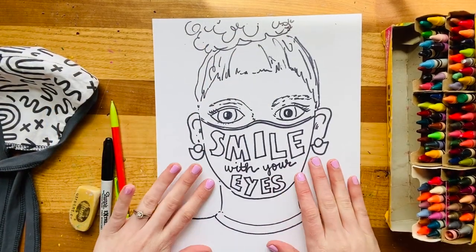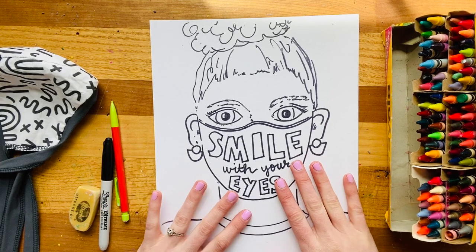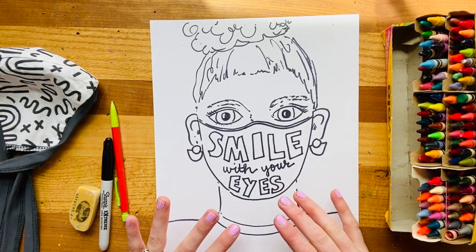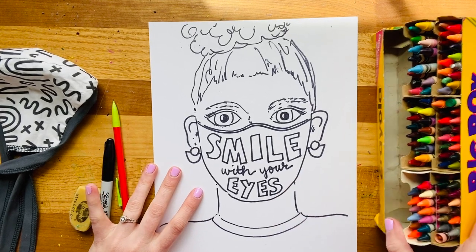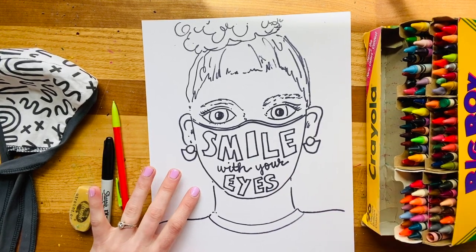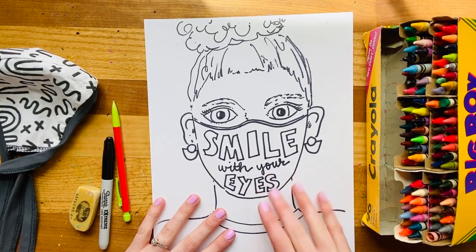All right friends, I have traced and erased my portrait and I feel really good about the composition. Now it is simply just time to color. As the artist, you can use any coloring tools that you have. I'm going to stick to crayons because I have a lot of colors to choose from, but you could work with paint or some other materials if you'd like to experiment.